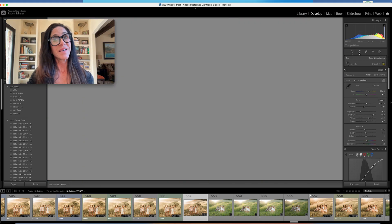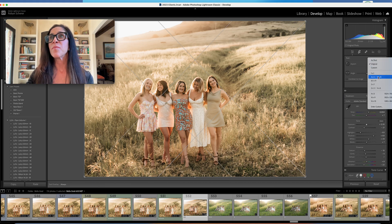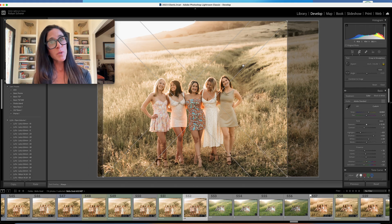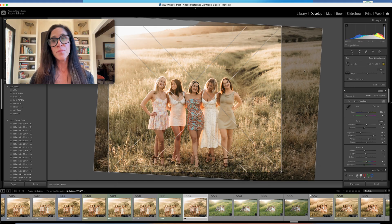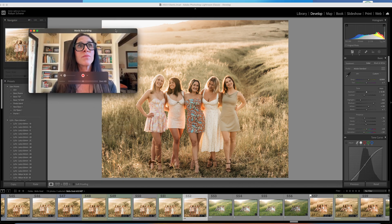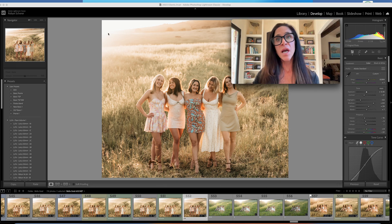I'll hit the 8x10 and we will crop. I'm going to go ahead and center them — it's not always the most interesting crop, but in this situation I like it. I feel like all the girls should be front and center. The sun is coming from this angle.